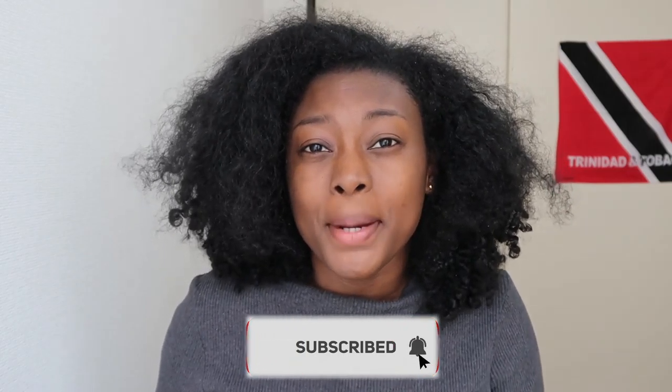Before we get into the video, don't forget to like and subscribe. Okay, there we go.